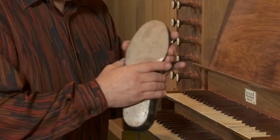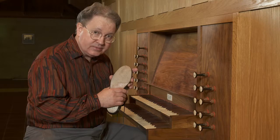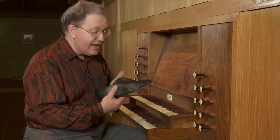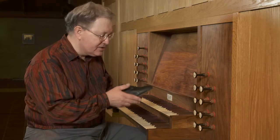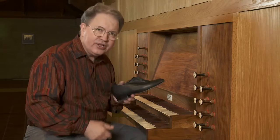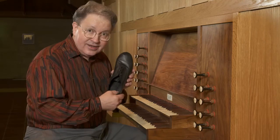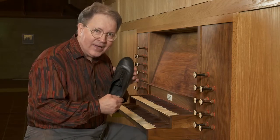You want the width of the sole to be as compact as possible. If you have a shoe with a lot of stitching and overhang, this makes the shoe wider and it will get you into a situation where you may clip notes at the pedal board that you might not clip with a thinner, more compact sole.